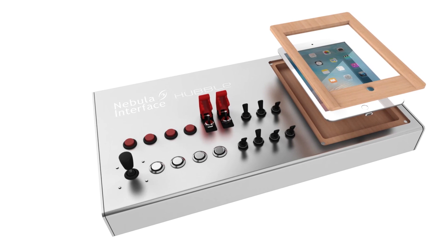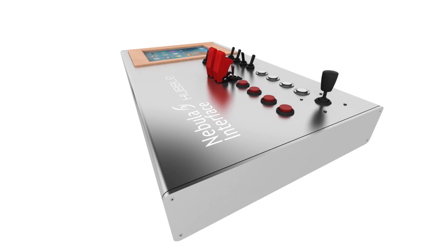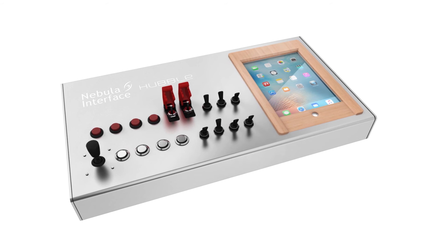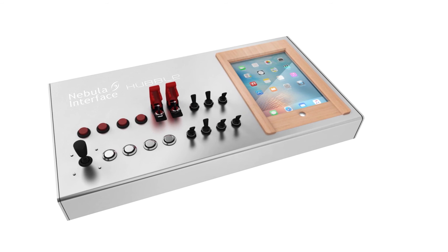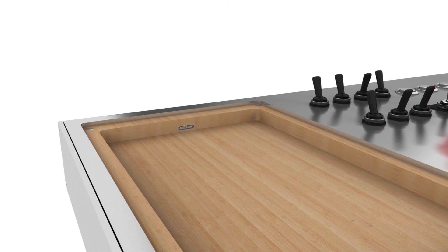When you look at Hubble, it doesn't look like any other gaming controllers out there. This is a balance of great engineering and beautiful lifestyle design, all captured in a controller that will change what players expect to feel from space simulators.